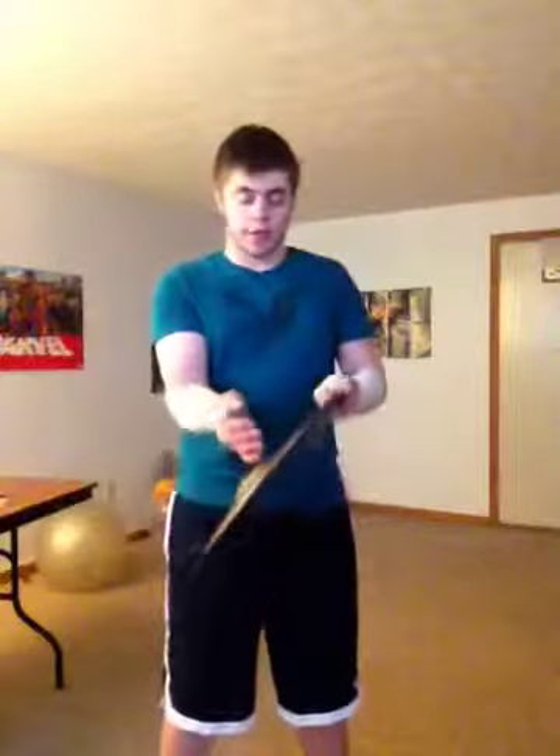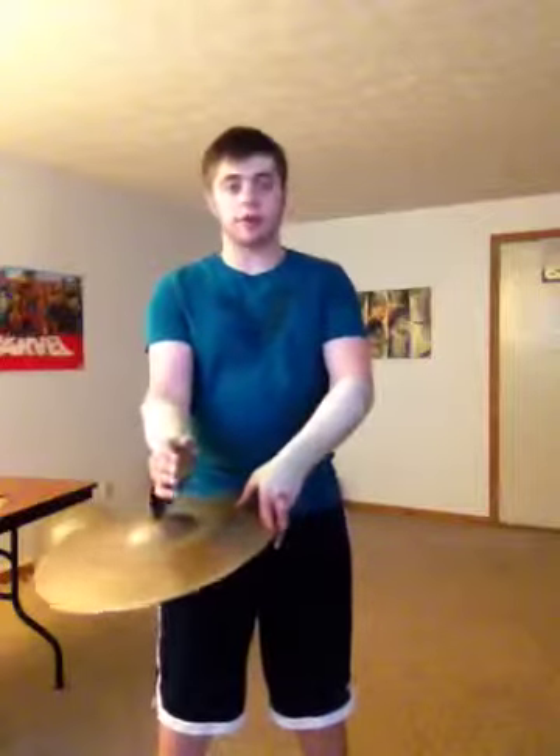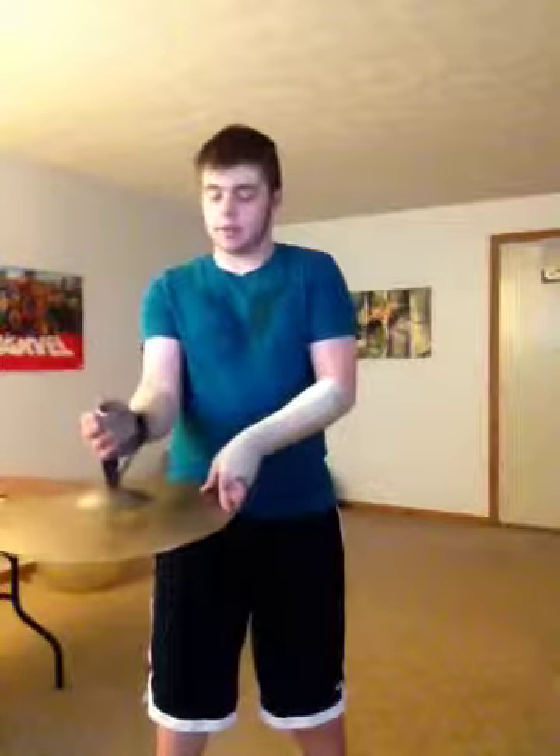What you'll do is you'll drop the cymbal down. You'll let go of the cup and you'll move your hand this way. So you'll go like this, and the cymbal will fall. And once it hits there, as it starts falling this way, you'll need to pull up a little bit to keep that motion going.